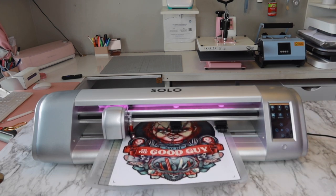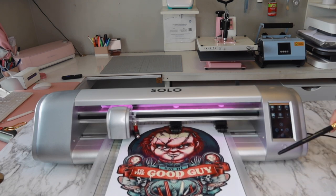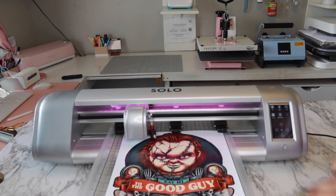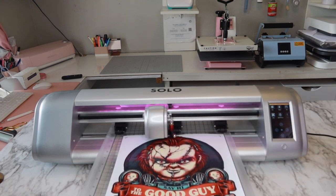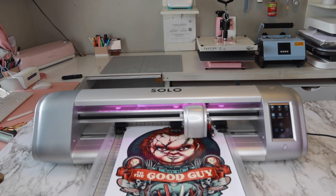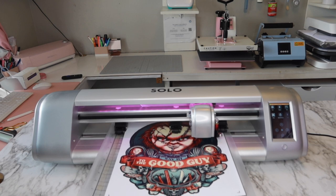Look how fast it's cutting! It has a lot of little nodes so it's taking a bit longer, but whenever a design has fewer nodes it cuts out super quickly. I really do love the Solo — it has full potential to be your next cutting machine. Check it out at Vinyl and Tool Supply Company to get yours.